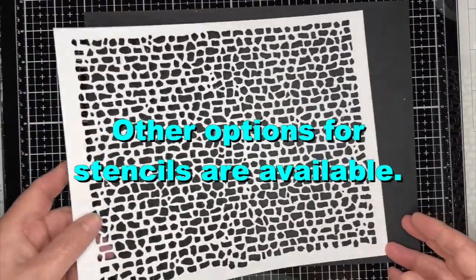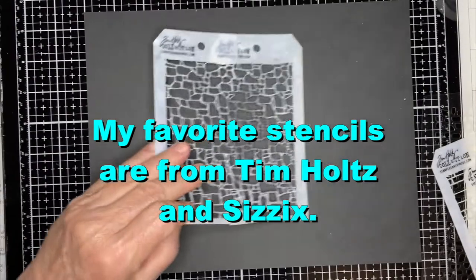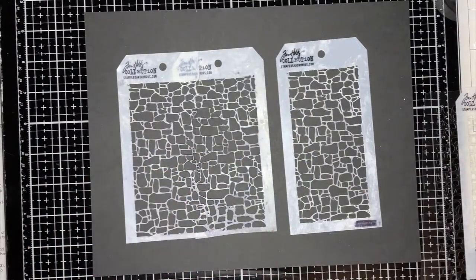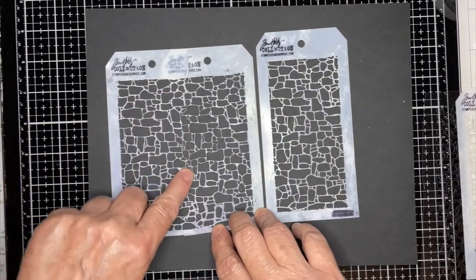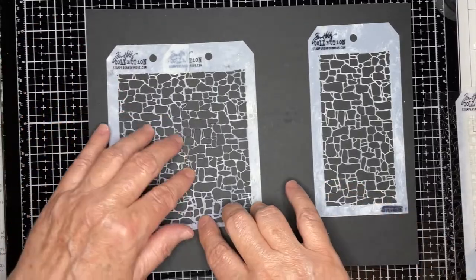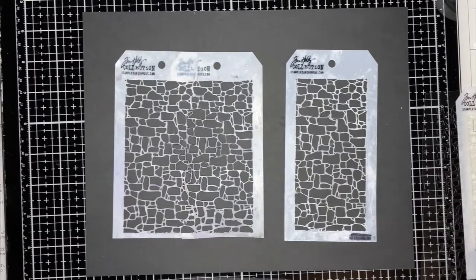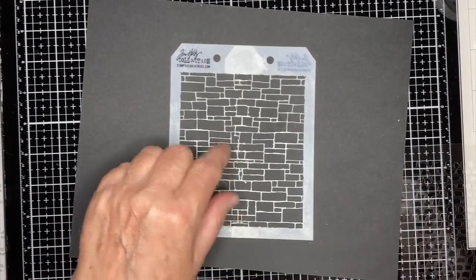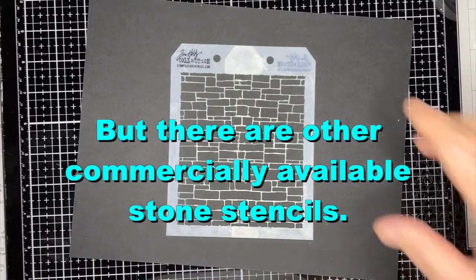If you don't have a Cricut, there are lots of other options for stencils. My favorite are these Tim Holtz stencils. What I did was I bought two of these and I glued them together because I wanted it to fit one of my little houses better. This is a great stencil and he's got a lot of variations as well. Here's kind of a slight variation, and I glued two together using E6000 glue.